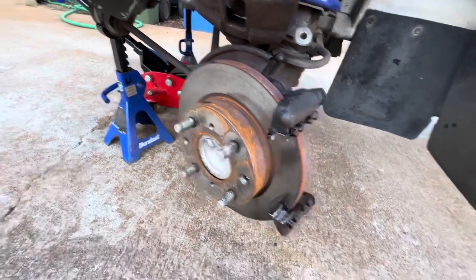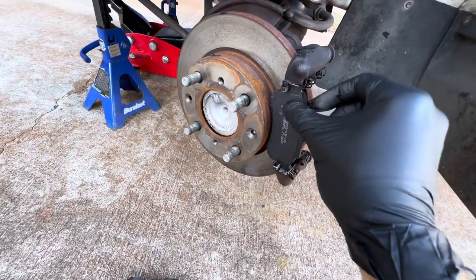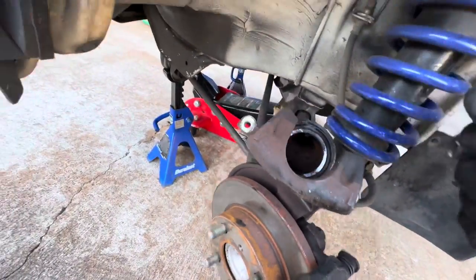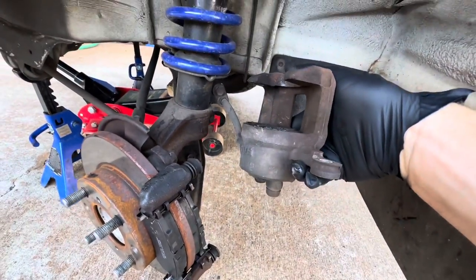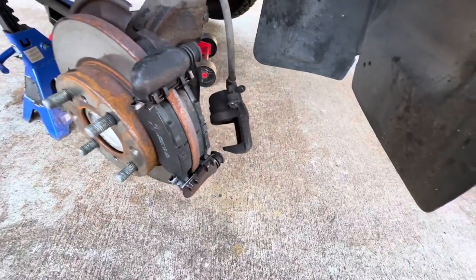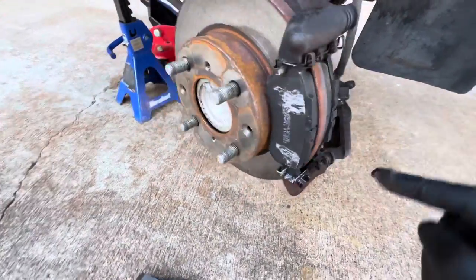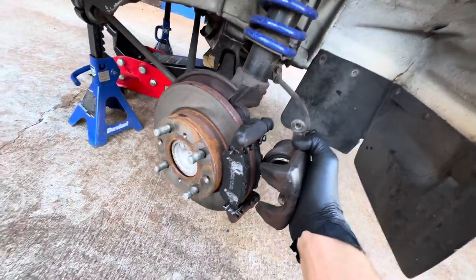Then you're going to take your new pads and slide them in like such. You're going to take your caliper and push the piston in inside the caliper as much as you can. This one's pretty far in because those pads have a lot of meat on them. I like to put just a little bit of lubricant where the piston contacts the inside of the caliper and where the front knuckles — these two pieces on the caliper — touch.